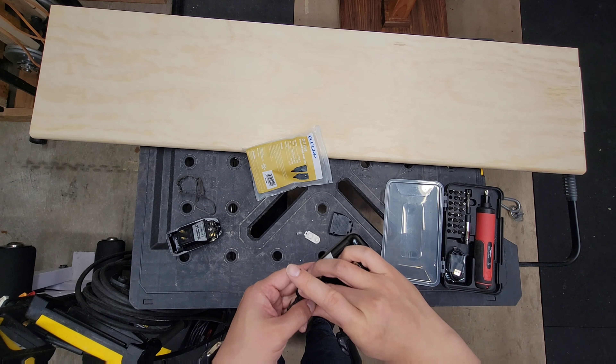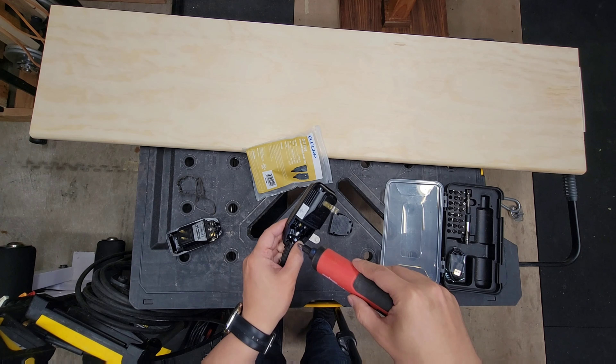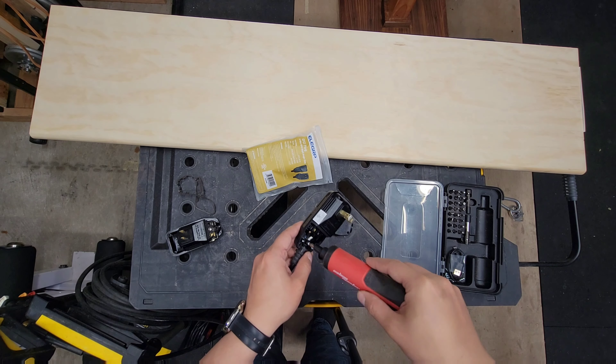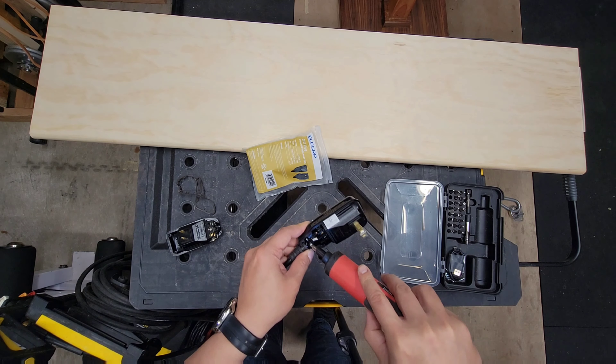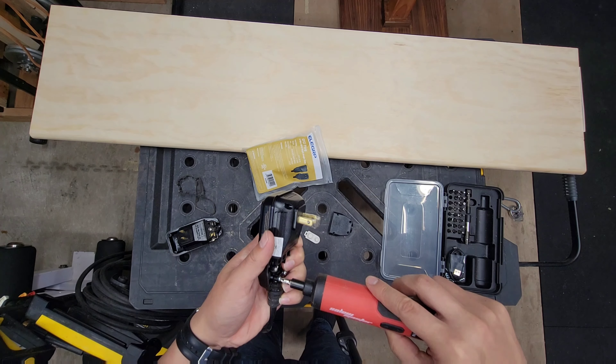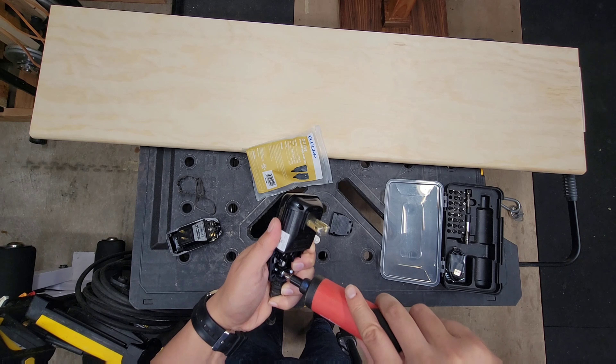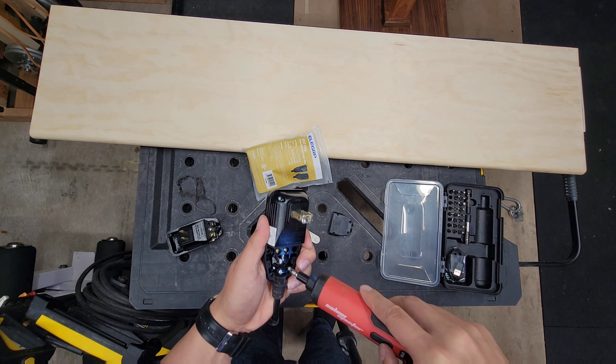I use the same screws it came with, but you could use the ones that come with the new unit. So if you lost your screws, you can use those, but you can literally just use the same ones it originally came with. Let's keep screwing this down.